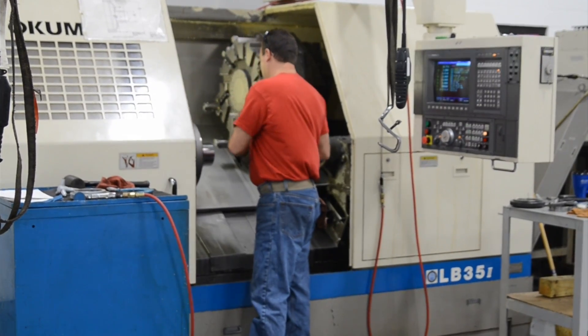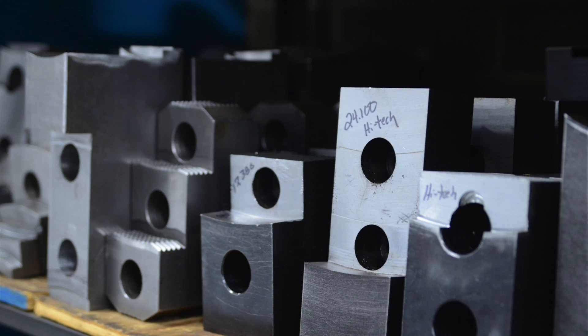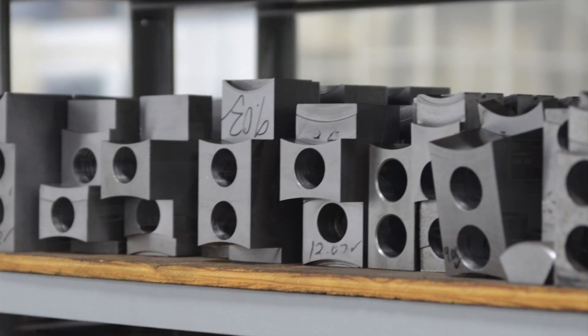With that flexibility, we can keep all the machines running, and it makes us very light on our feet — it makes us live out of the box. That's my biggest word here at United Machine: it's not living in the box. Always be willing to step out, try new things, do what it takes to get the job done.